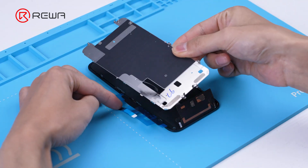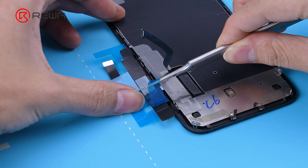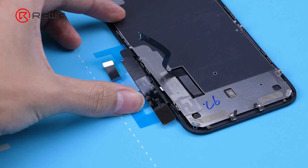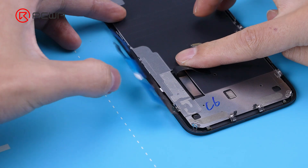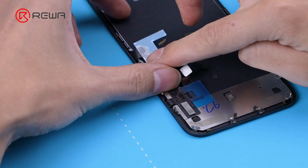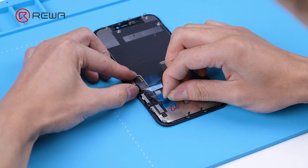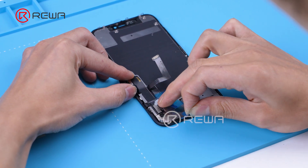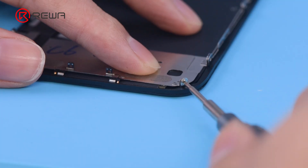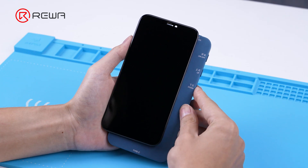Next, install the protective iron sheet. Tear off the touch cable protective sticker and attach the touch cable to the protective iron sheet. Then tear off the other protective stickers and screw on the iron protective sheet.